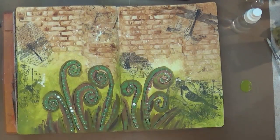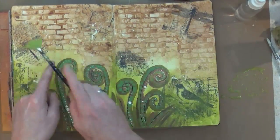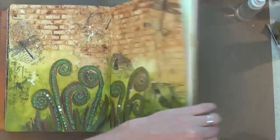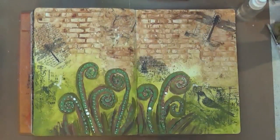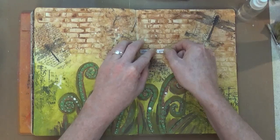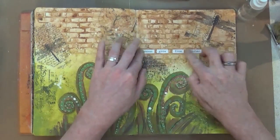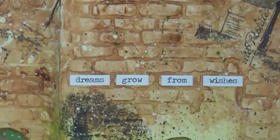Coming back in with the Peeled Paint, adding a little bit of water and then adding some green splashes across the brickwork too, just to add a second layer and second colour to the splatters. For once I'm actually wiping the excess paint onto another page of my art journal — I get accused of wasting paint, so there you go, ready for another page. This is the Tim Holtz Chit Chat stickers and I've selected four words to form a sentence: 'Dreams grow from wishes.'